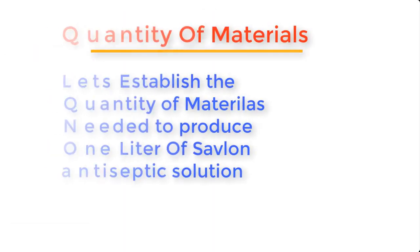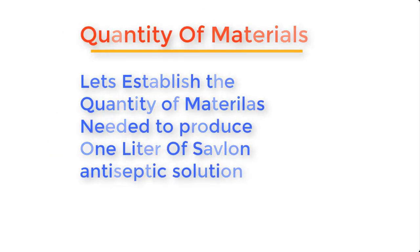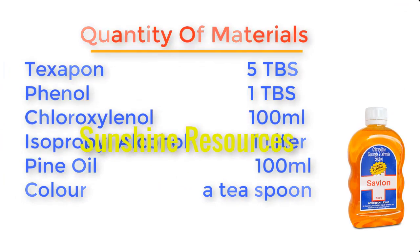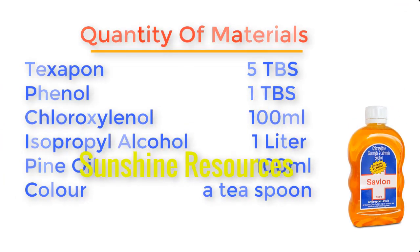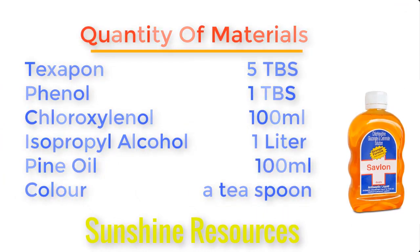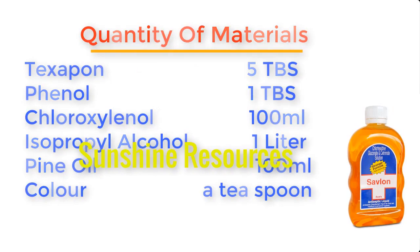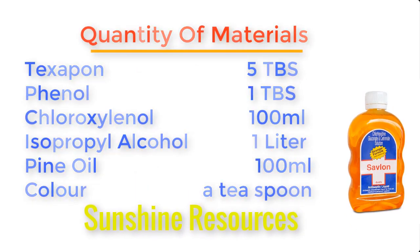Now let's state the quantities of materials needed to produce about one litre of Savlon antiseptic. Texapone: five tablespoons. Phenol: one tablespoon. Chloroxylenol: 100ml. Isopropyl alcohol: one litre. Pine oil: 100ml. And antiseptic colorant: one teaspoon.